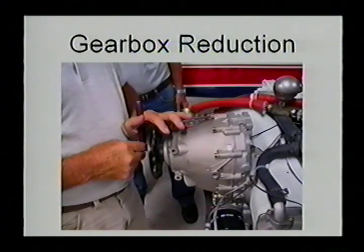We use a gear reduction drive. On the 912S, the most popular version, and the ULS, we use a 2.43 to 1 ratio. That means we have a very slow prop speed, which keeps the engine quiet, enables us to produce a lot of static thrust swinging large diameter props. Normally you're not going to exceed about 2,400 RPM in flight.